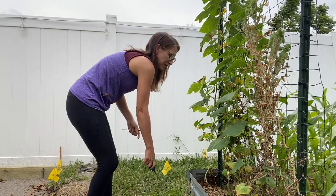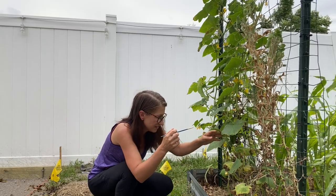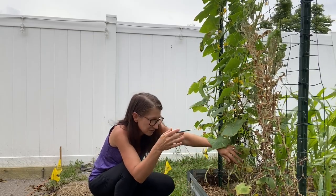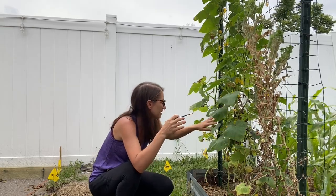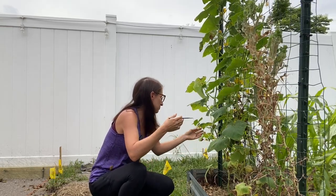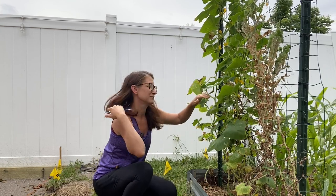The other thing I like to do when I'm out here is hand pollinate the cucumbers. I have seen plenty of bees so I'm not really concerned that they're getting pollinated, but whenever I can give the plant a hand at being super productive, that's what I'm going to do.